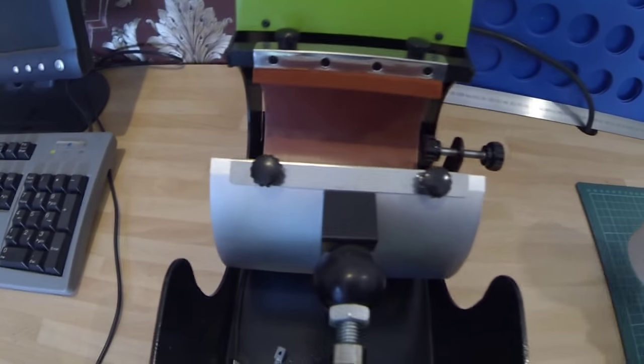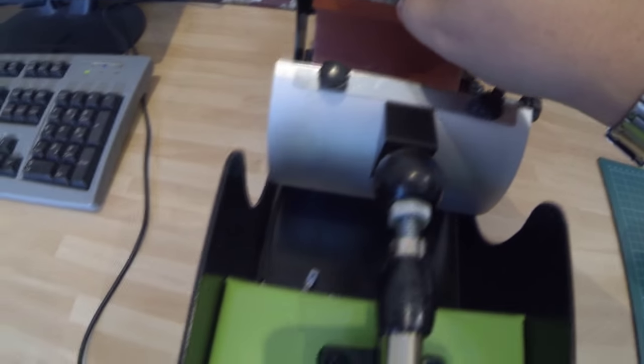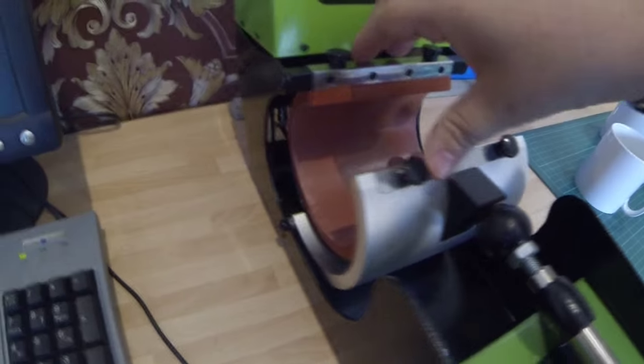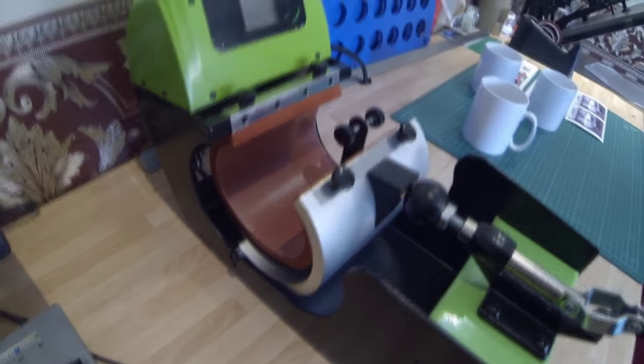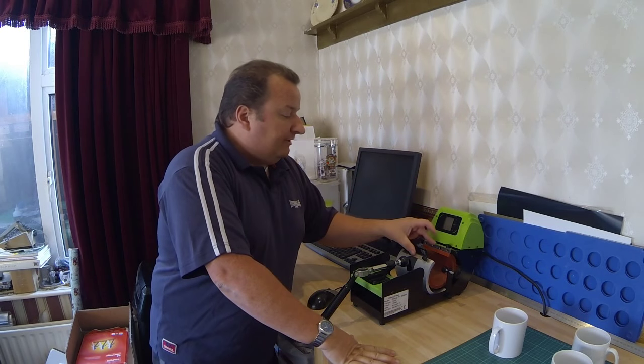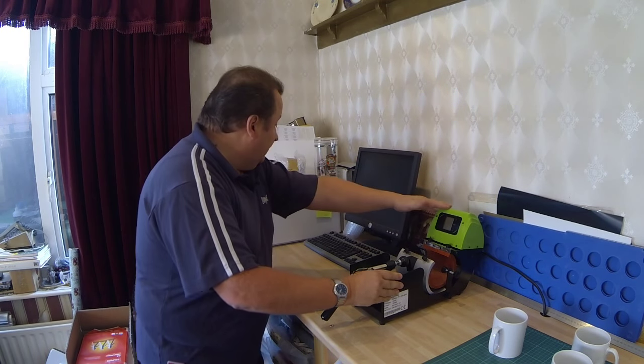I've also found out that these elements, which are held on by these four screws here and underneath the back — as I showed you in my last video — there's a little plug you pull out. You can actually remove the whole element. And what Subli Blanks are actually doing is supplying three different size heating elements that you can install in this machine, which is great.